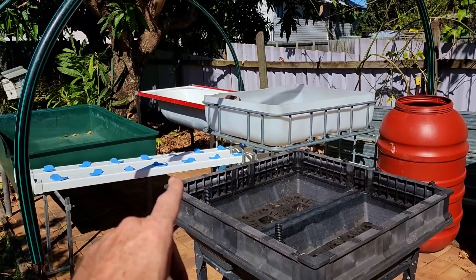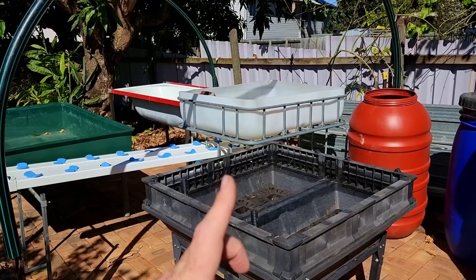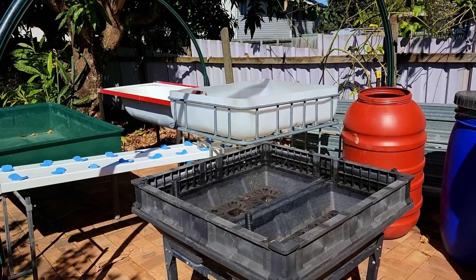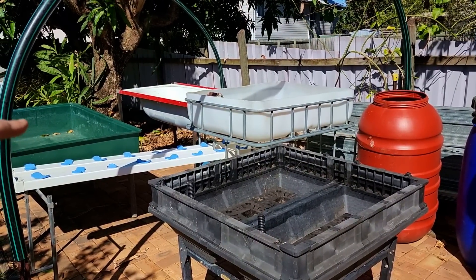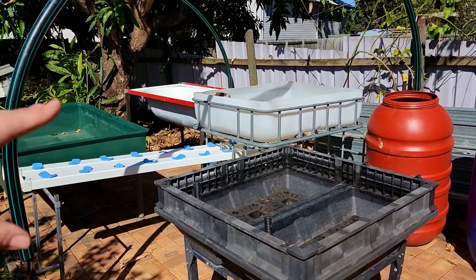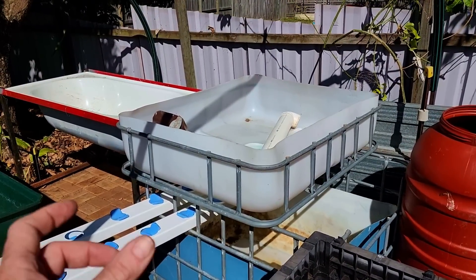Main lines will go to all the different beds from that pump, and I'll just have valves on them to slow the water down. For these three in particular - the NFT, the deep water culture, and the flow-through wicking bed - won't need as much flow. The dual root zone and the media bed either, really. Too many beds - I'm getting confused!